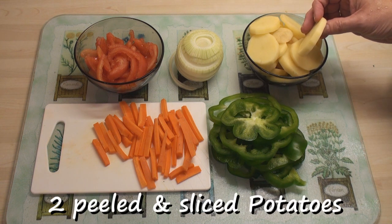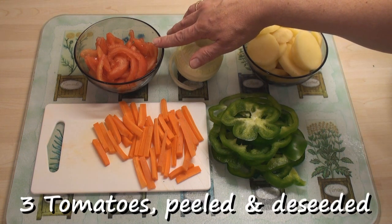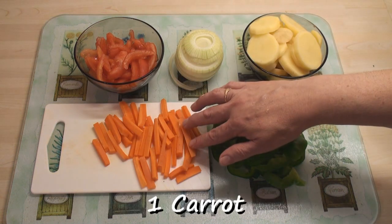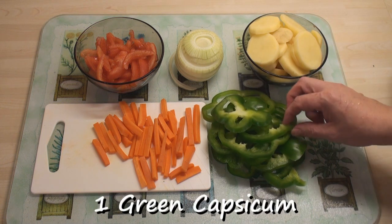For the rest of the ingredients I've got two medium potatoes peeled and cut into slices, one large onion cut into rings, three tomatoes peeled and deseeded and then cut into strips, one carrot peeled and cut into juliennes, and one green capsicum pepper which I've cut into rings.